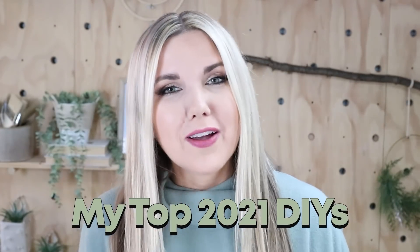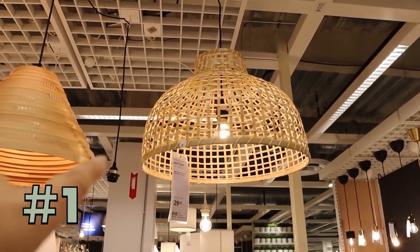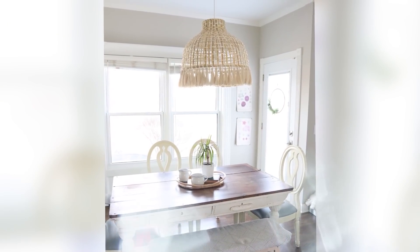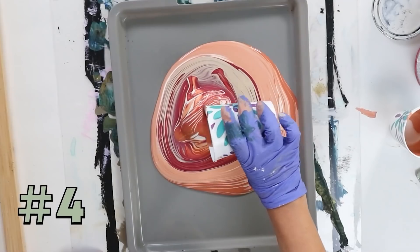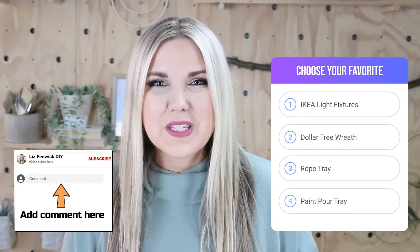Hey everyone, I need your help. Towards the end of the year I'm going to be creating a video sharing the top DIYs of 2021, and I want your input. I'd love for you guys to vote on your favorite DIY from 2021. I picked four DIYs from this past year with the top comments. Number one is an Ikea light fixture I picked up inexpensively — I added some tassels and it's now hanging in my kitchen over my breakfast nook. Number two is a Dollar Tree wreath I created at the beginning of 2021. Number three is a rope tray I created this year. And number four is a paint pour tray, a really popular technique this year. Put your votes in the comment section — let me know which of these four projects was your favorite.